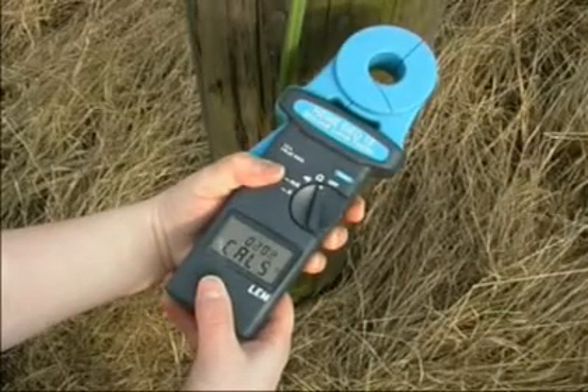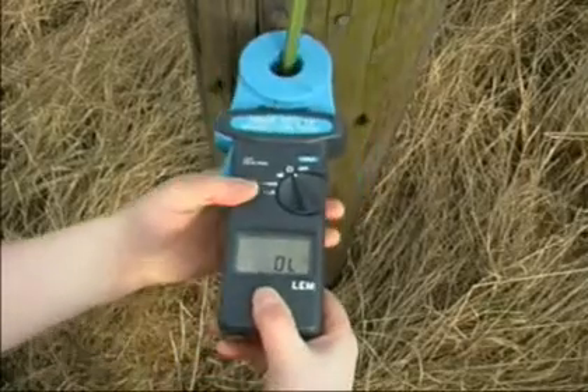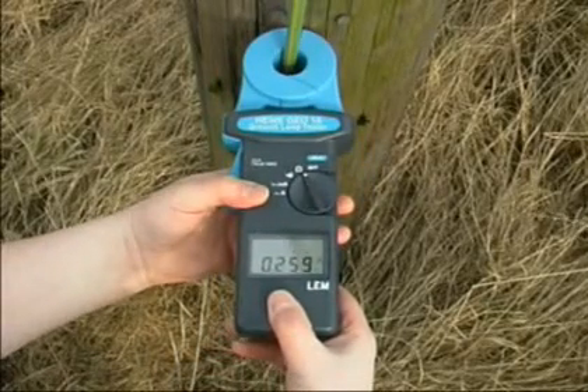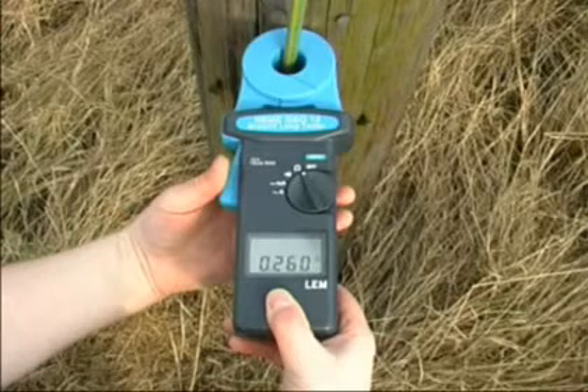Turn the rotary switch to the ohm position and wait for the self calibration to count down and beep. Clamp on to the earth wire and read the resistance value from the display.